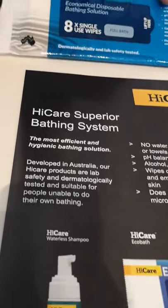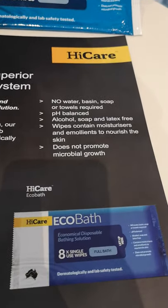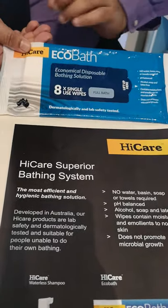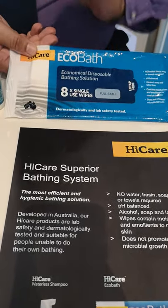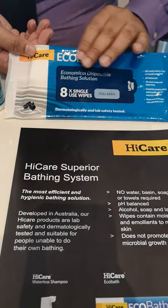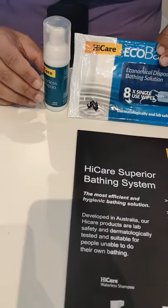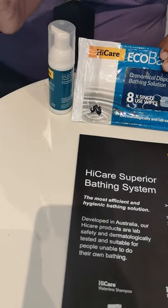This particular product we're trying to introduce is a waterless bathing system where you don't need to have water, you don't need to have a basin, you don't need to provide soap, and in fact you don't need to have a towel to dry the patients. It is a product that is pH balanced, does not contain alcohol, soap, or latex.